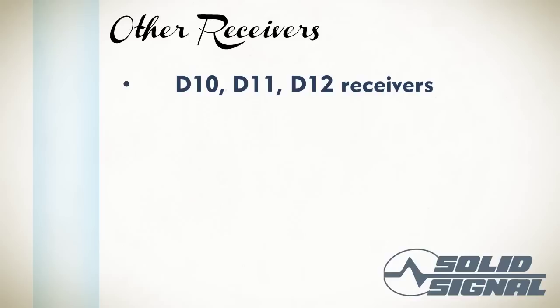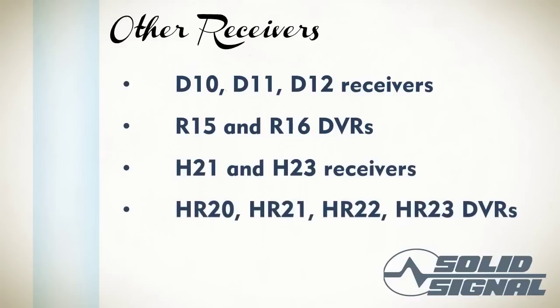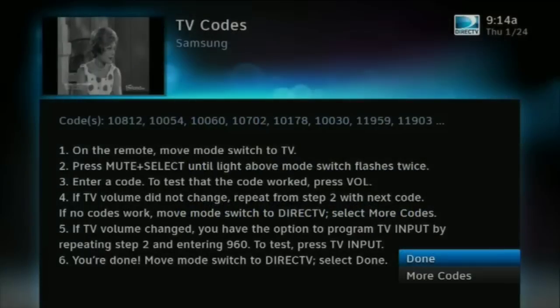It's possible that you have an older DirecTV box. If you have one of the receivers listed here, you can still use the RC-65 remote to program — it's just a little bit different. If you don't have a receiver on this list, though, the RC-65 will not work for you. You'll need a different remote, most likely a replacement RCA or Philips remote from one of those manufacturers. If you see a screen something like this, you're going to have to program the remote a little more manually. That's okay — it's easy to do.